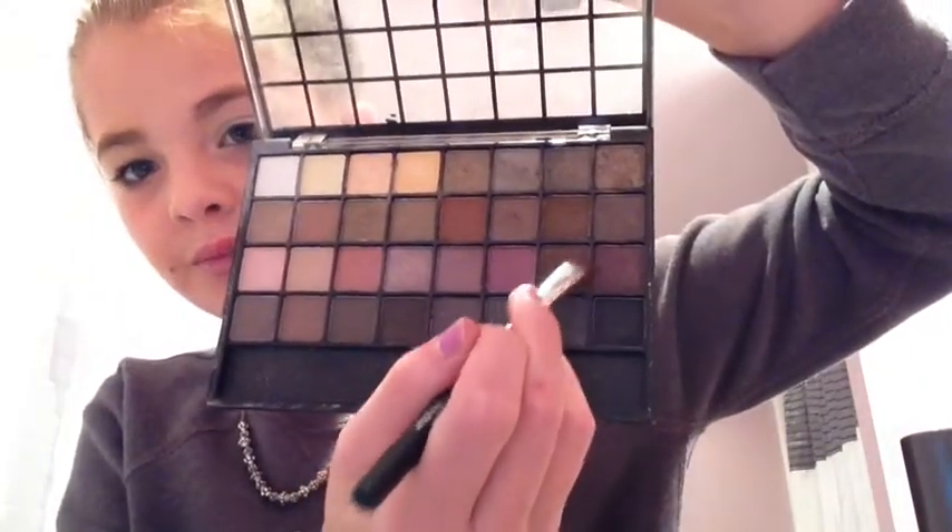Now I'm going to be taking my Bare Essentials Wet n Dry Eyeshadow Brush and this brownish looking color — it's a really powdery color and it's really pretty. This is what Elena uses most of the time. She doesn't use real dark colors; she mostly uses brown colors, so this would be a good thing to use. All I'm going to do is just blend that in with the brush.